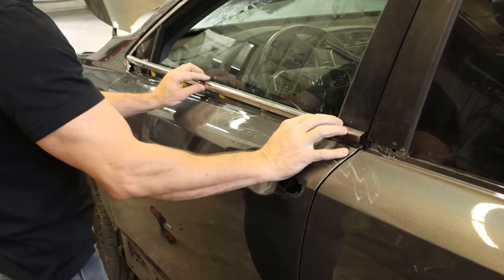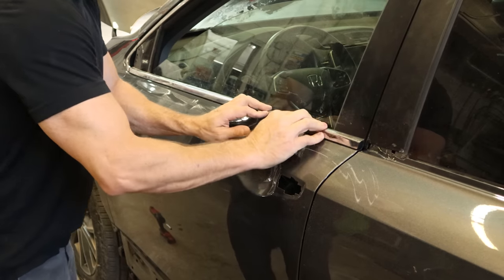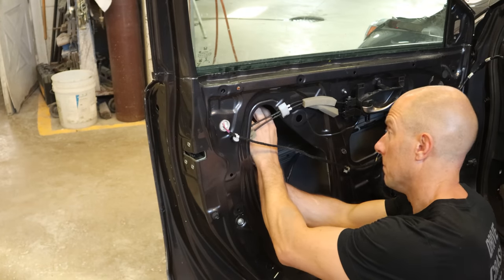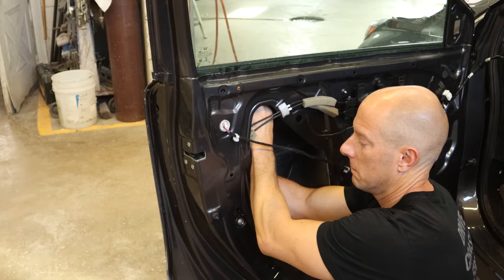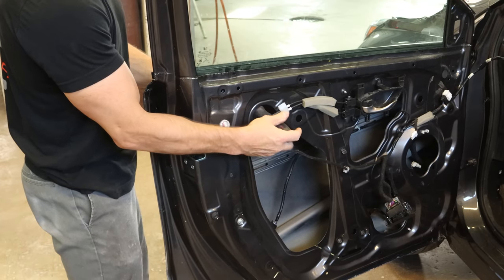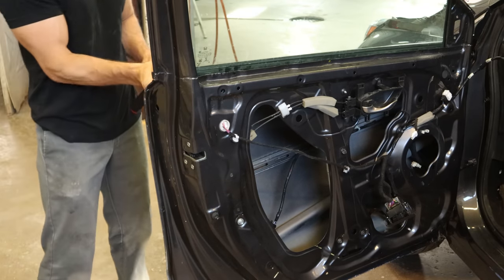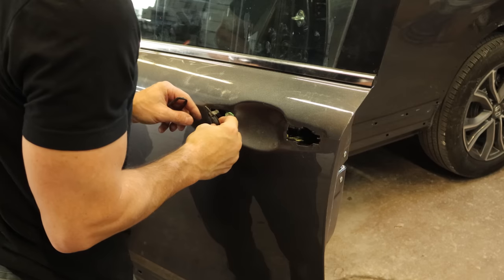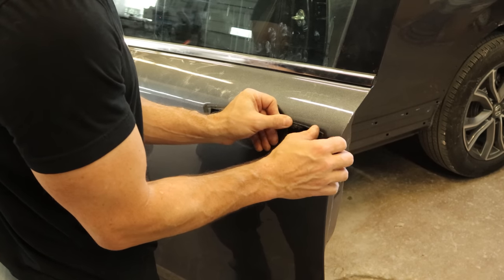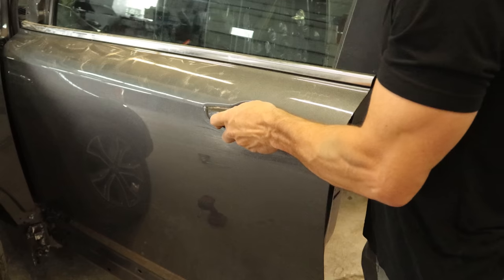We'll clip our belt molding in, using the bumper installation tool to make sure it's fully in there. Then we're going to put the base of our door handle in. We'd put our latch in earlier so that the door would stay closed, and we don't have to take it out to get this base in — we just connect the rod that connects to the bottom, clip it into the back of the door, and tighten up the one screw that goes through the outer panel and holds it into place. Make sure it works, put our little gaskets in there, and we can put our handle back in, slide it forward, and lock it in.